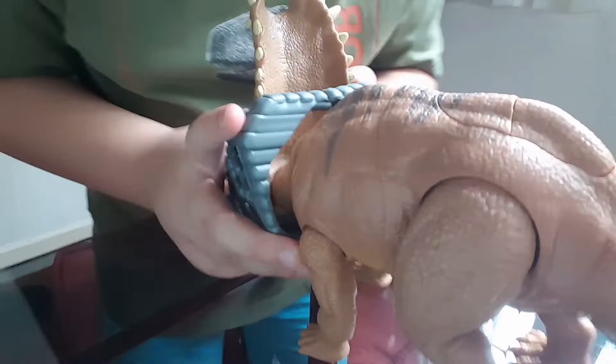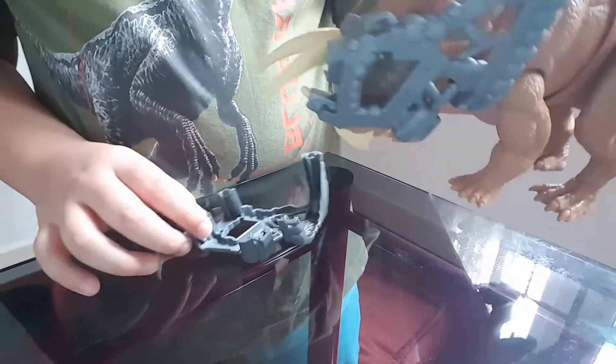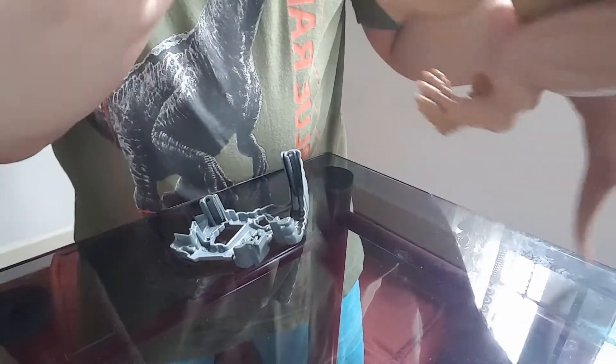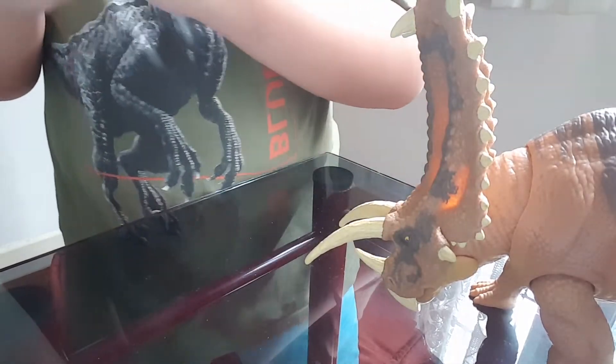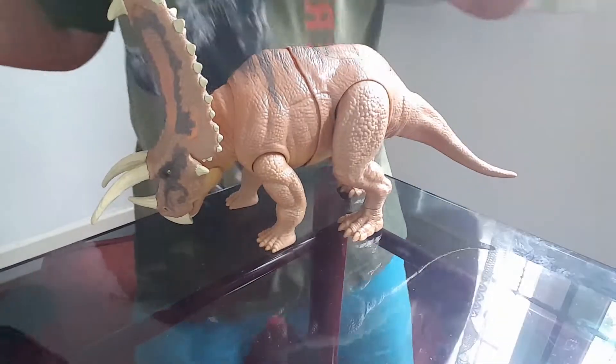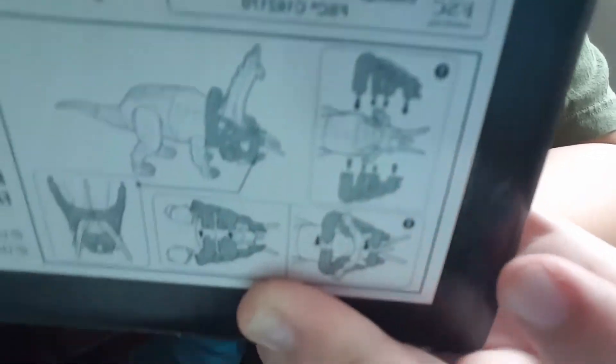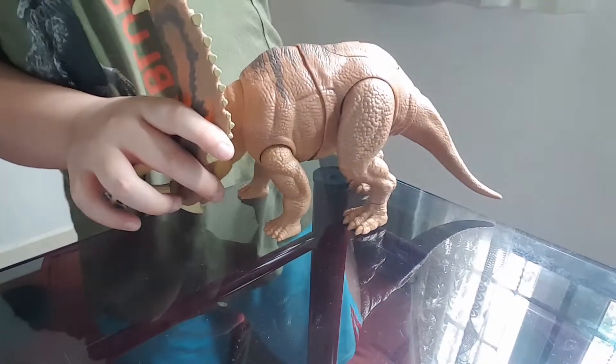Try that again. It only breaks one half of the capture gear. I just noticed that there's an instruction manual at the bottom of the box that will tell you where the capture gear goes.